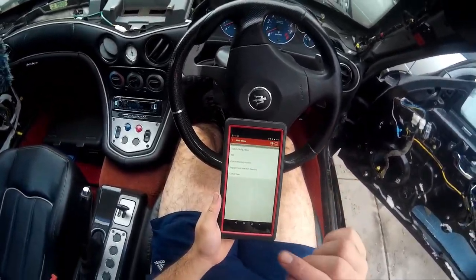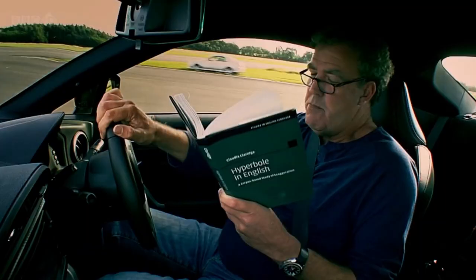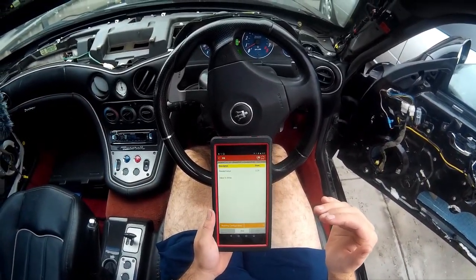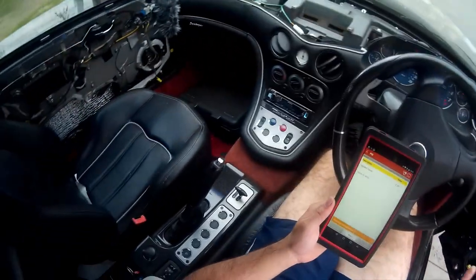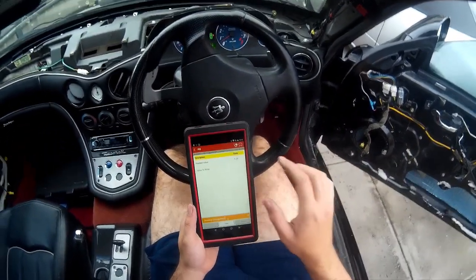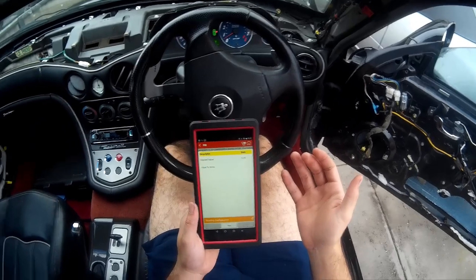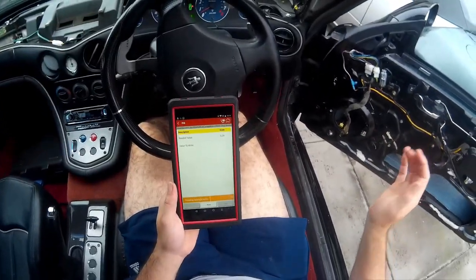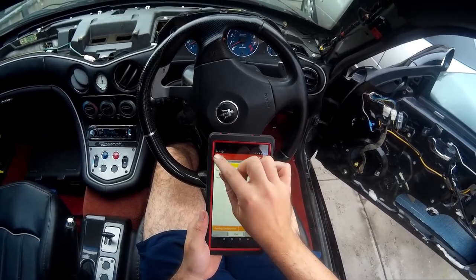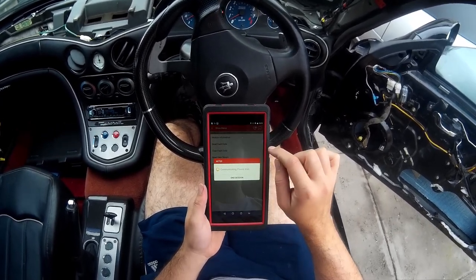Now you've set your clutch wear, so you've got 0% used and it will start to increase over time. The next thing you need to do before moving it is to adjust the PIS, or the Point of Initial Slip. Pretty much everything you come across about this is completely wrong. Adjusting the PIS is not about setting up the way that the clutch behaves — it's about setting up a different parameter called the clutch wear index, which I will bring up on the screen.